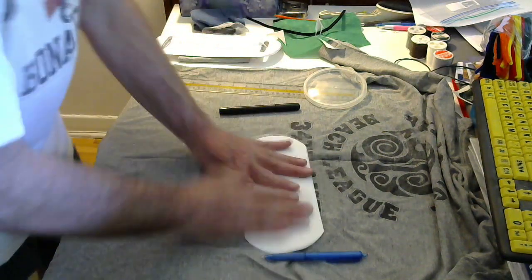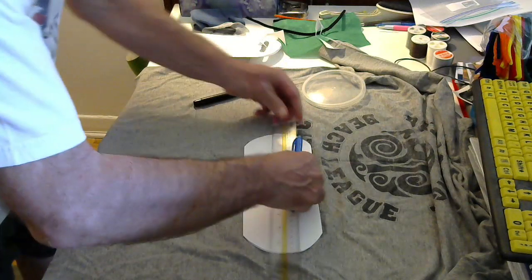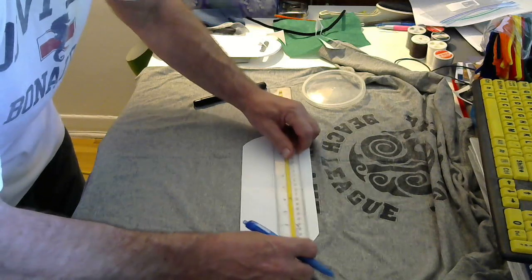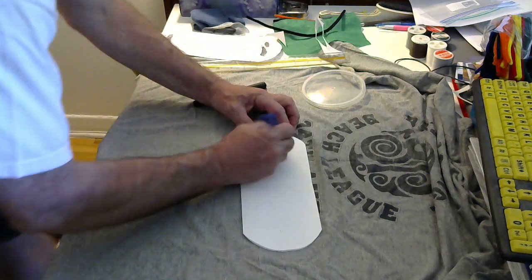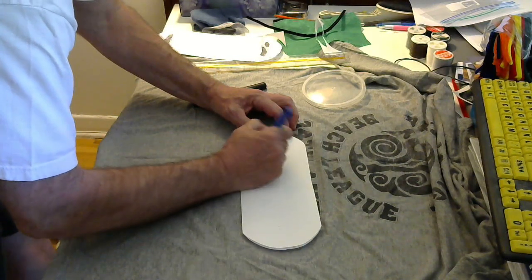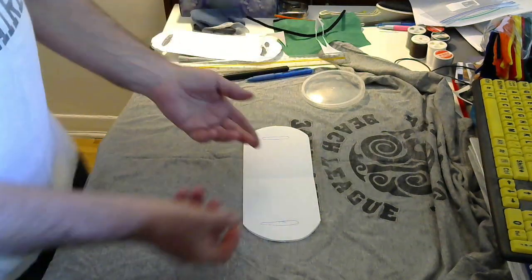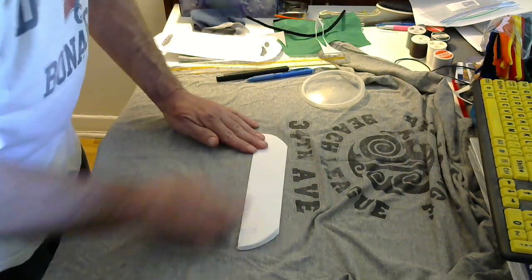So you are left with this shape, which is what we want. Then we take our ruler and go an inch and a half in on either side. You measure from here and just put a mark — an inch and a half in — same thing on the other side. You're drawing what's going to be the ear hole. It doesn't have to be perfect. You fold it over and cut these out.